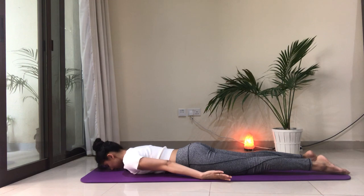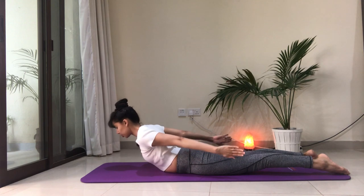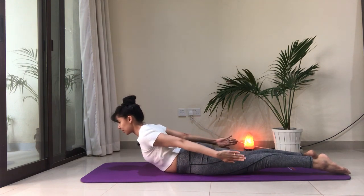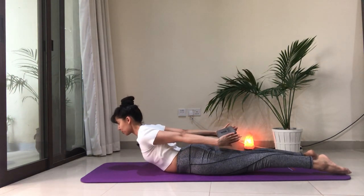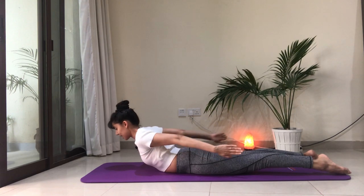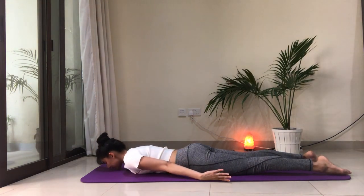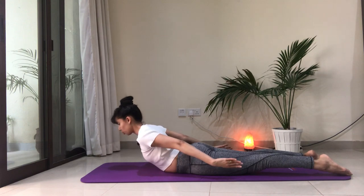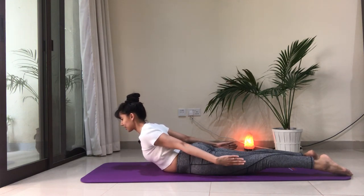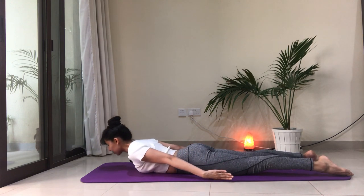Let's do that two more times. Activating the back muscles — think of squeezing a block in between the hands, which activates the arms a little more. Exhale down. And last time here — inhale, lift. Shoulder blades down, tuck them into your back pockets. Shoulders away from the ears. No wrinkles in the back of the neck. And exhale down.